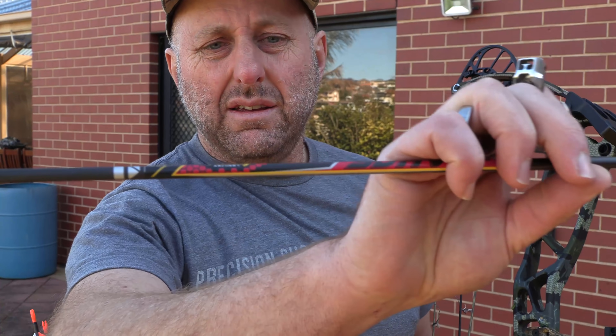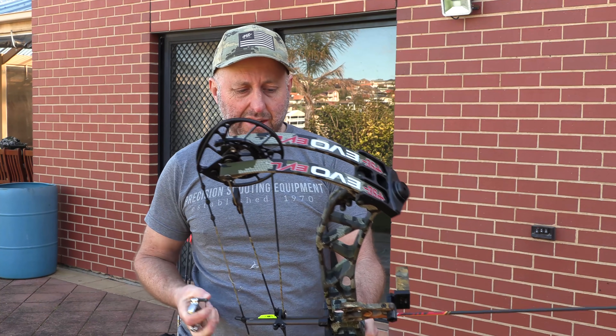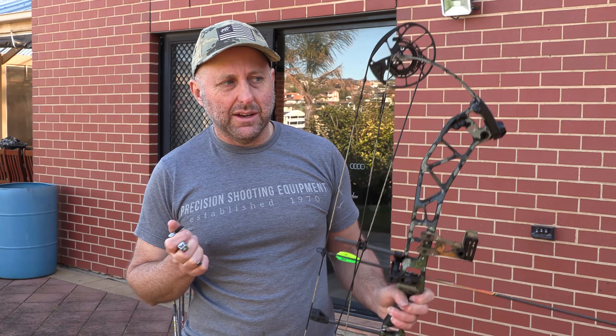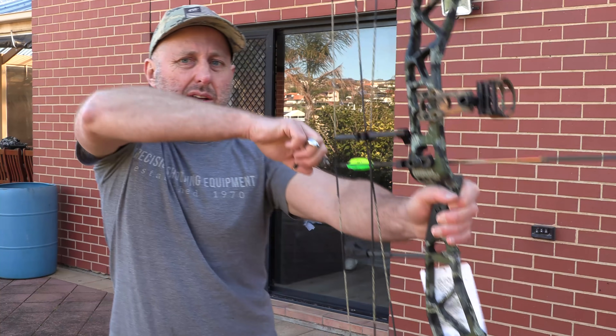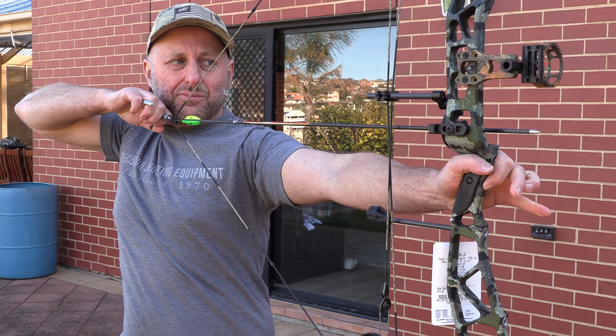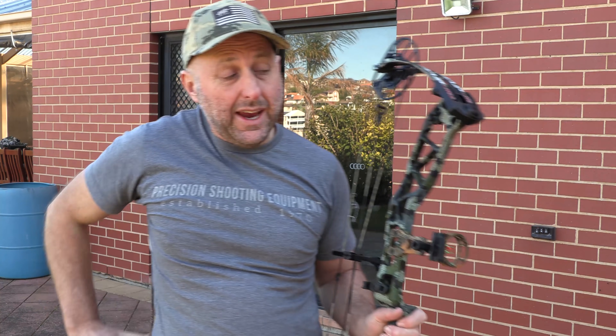The third arrow is a 3DHV from Victory — these are fast arrows. 400 spine, 80-grain point. Result: 310. I'm getting speeds about 10 feet per second under what I'd expect, which suggests I probably don't have the full 29-inch draw length set. My draw length on bows is about 29 inches — sometimes 28.5 — and this felt pretty comfortable. At 310, that's pretty good; I don't think I've shot much faster than 310. So 338 IBO, I think it's pretty much on the money.